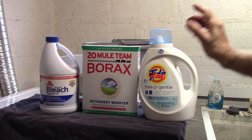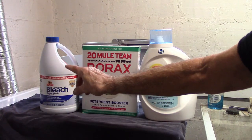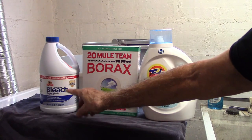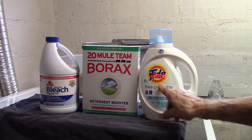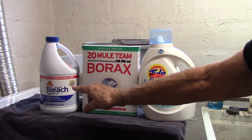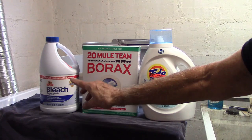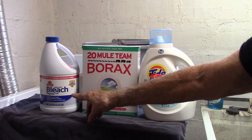Be extremely careful with the bleach. Only mix it with alkaline solutions or alkaline reagents, such as borax and Tide, which are much more alkaline than the bleach itself. If you mix bleach with acid, such as vinegar, you'll produce chlorine gas, and we know what that did in World War I.